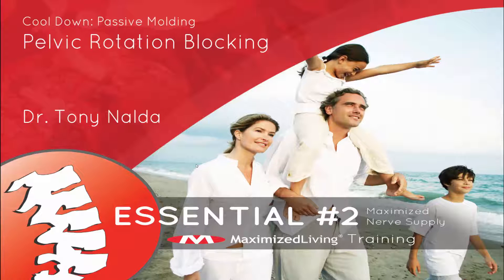Hello, this is Dr. Tony Naldo here. We're talking today regarding our cool-down phase, passive molding, pelvic rotation blocking.